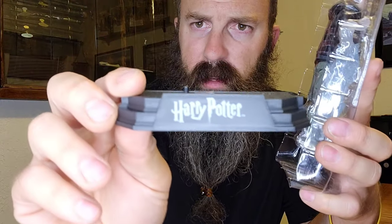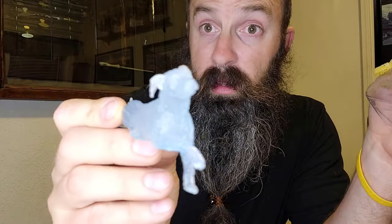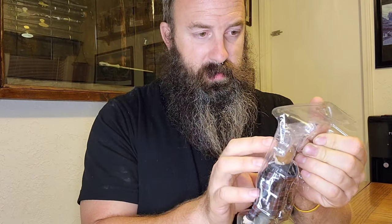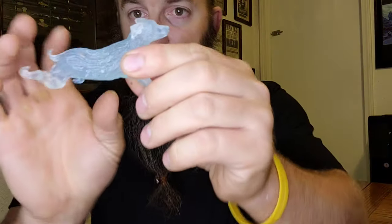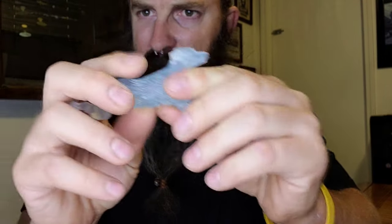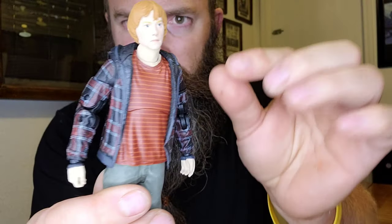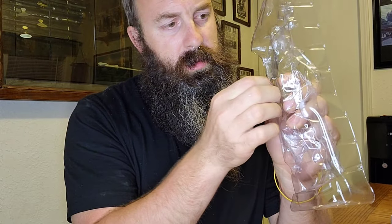First off we have the stand that everything goes on, with the Harry Potter logo right there. This right here is Ron's Patronus — a dog. And here we have the rest of the stand, which is plastic, as well as the stand itself. The dog I believe is plastic, though it might possibly be resin. Ron Weasley himself is in his Muggle attire — something he probably wore in Deathly Hallows. And lastly, we have Ron's wand.